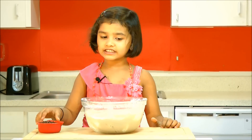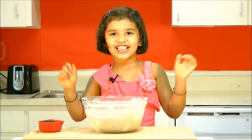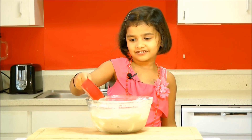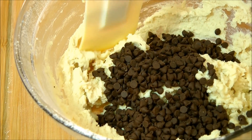You can taste this too. Finally add chocolate chips — it's my favourite. Mix that.